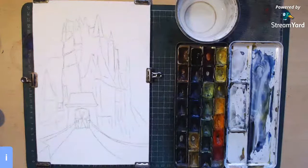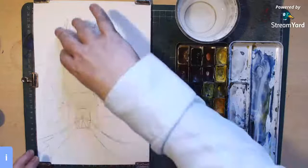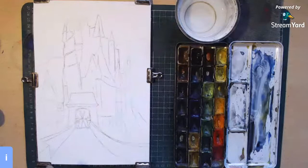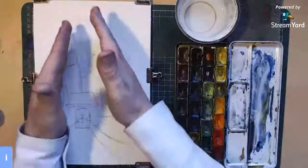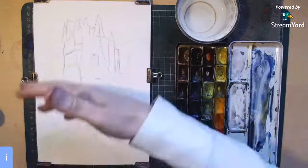Hello everybody and welcome to today's live watercolor painting. I'm just going to be chatting for a short while until people start coming in. The reason why I'm doing this painting today — it's a castle. We're looking up at it at a very acute angle from below. Last year I did a drawing on how to make things go up in perspective like that as you look up a picture, and obviously it's the opposite if you go down.